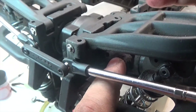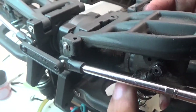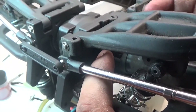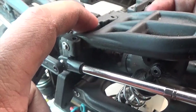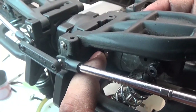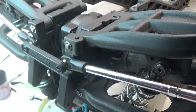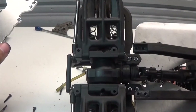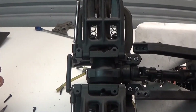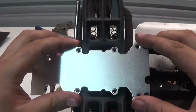With the toe links in place, we can now take the drive shafts, guide them onto the post of the rear differential, and then use the little hole on top of the bulkhead to guide the grub screw into place.